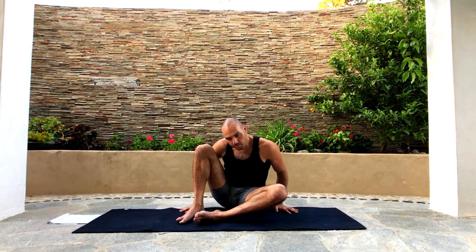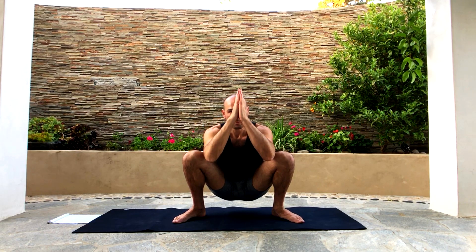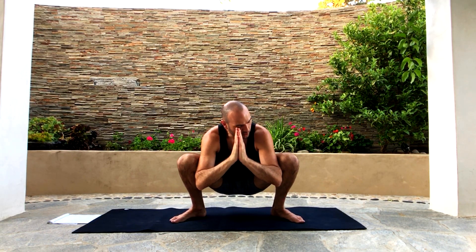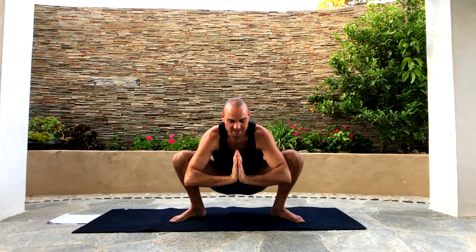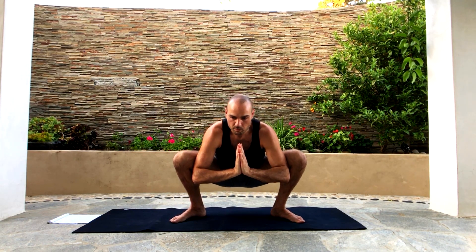Now let's release that and go into a wide squat — horse stance like this. Put our hands inside, elbows inside our knees, and then push our hands down in this prayer position. The prayer position pushes our knees apart. Let's hang out here. Look forward, don't look down. Breathe.